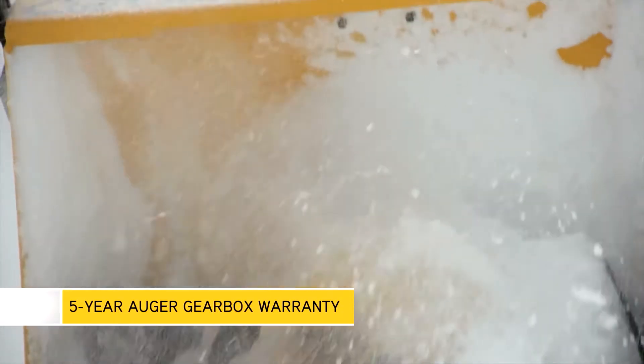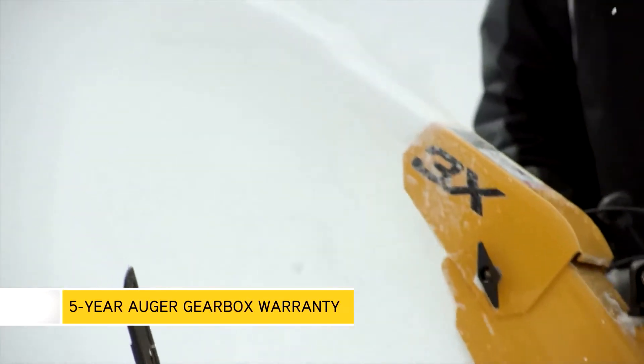And with features like a maintenance-free auger gearbox that's backed by a limited 5-year warranty, the 3X 3-Stage Snowthrower is built for extreme conditions.